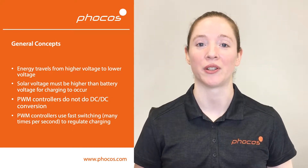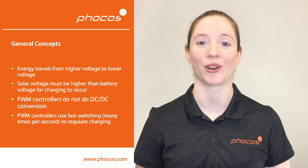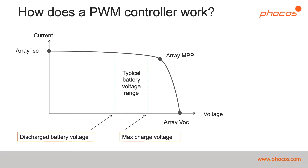PWM solar charge controllers use very fast switching to regulate both voltage and current for battery charging. So first, let's go over how a PWM charge controller works. Let's first look at a characteristic curve for a solar panel, also known as an IV curve.